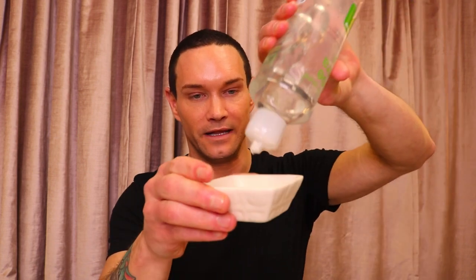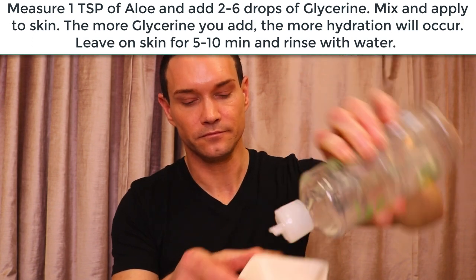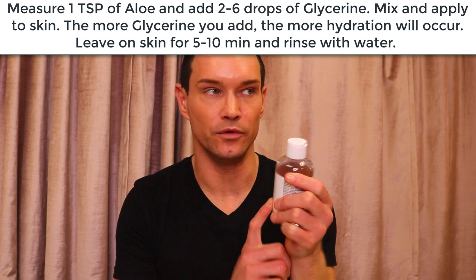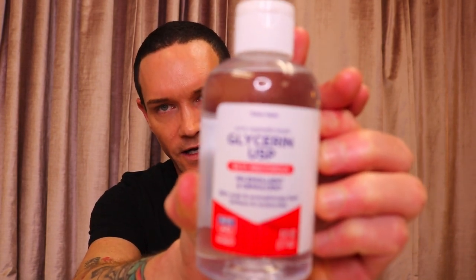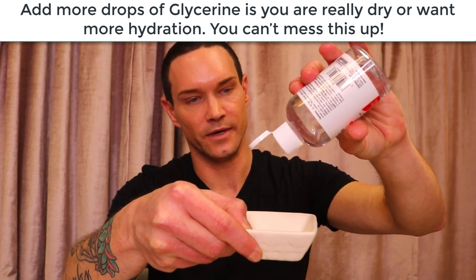All you need to do is put aloe vera into a cup or bowl like this. I use about a teaspoon. Then I got this glycerin — I usually get the NOW brand from Amazon, but this one was from Rite Aid. It is just regular glycerin; usually I use vegetable glycerin, but either is fine. You're going to add just two drops of glycerin. Glycerin is a little sticky, so if you add too much, you either need to add more gel or a dash of water.